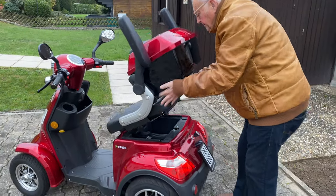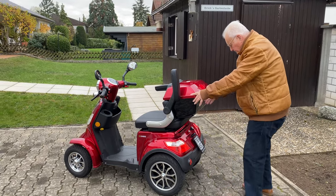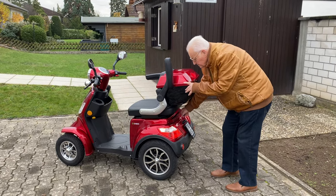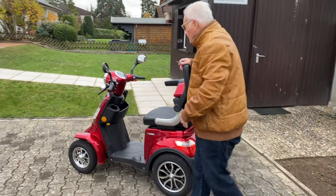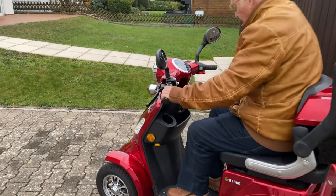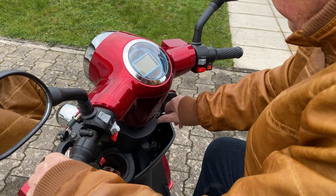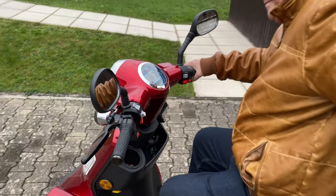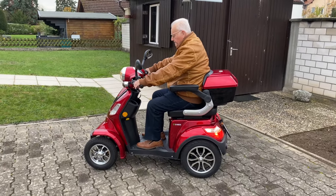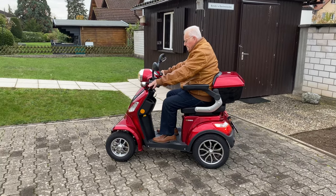You can see my father here at the age of 81 in real driving. He has had his mobility scooter for six months and has now driven about 400 kilometers. So now just sit up, key in the ignition, armrest down, accelerate and let's go!